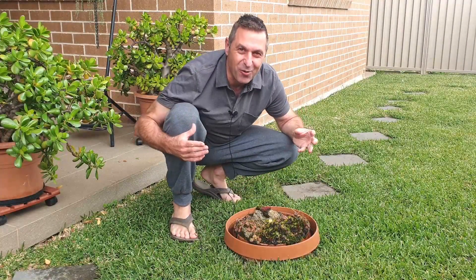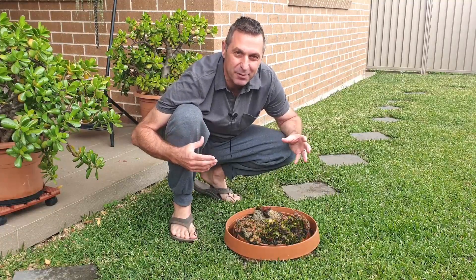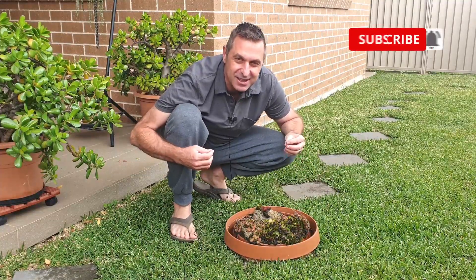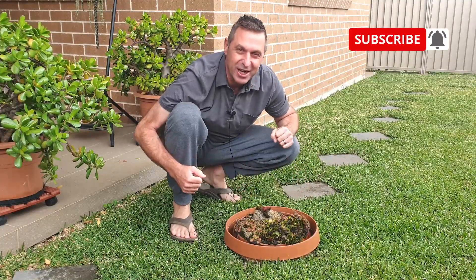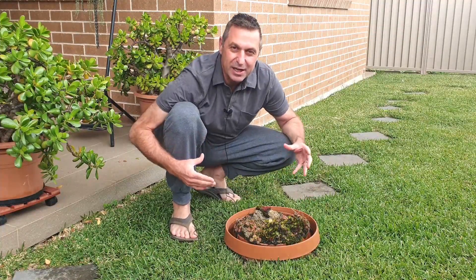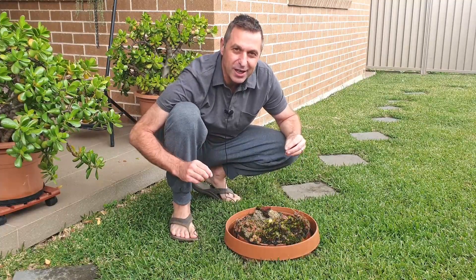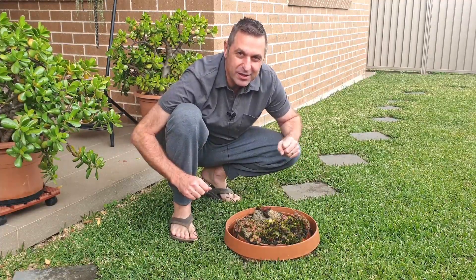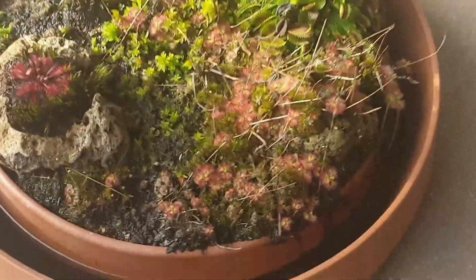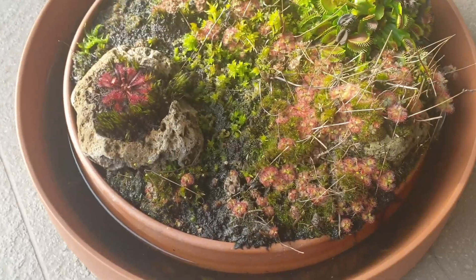A really excellent way to learn about how different species of carnivorous plants adapt to the changes in the seasons is to have your own little miniature garden. In this little miniature garden I've got various species of carnivorous plants and they're all adapting in their own unique way to the cooler weather. So let's have a closer look at how my plants are adapting.